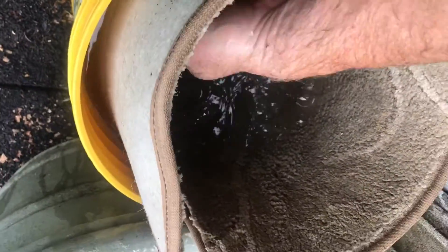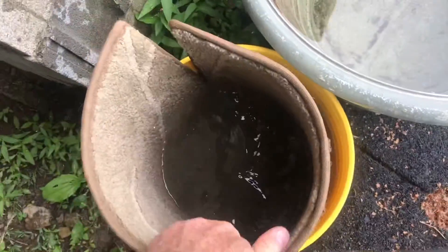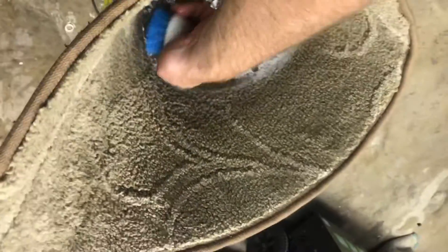With your hands, you can just scrub out all those stains. The water's really dirty, but the carpet is looking a lot better. Now we can add a little bit of dish detergent and scrub everything down with a brush.